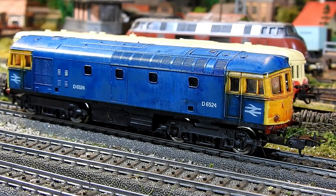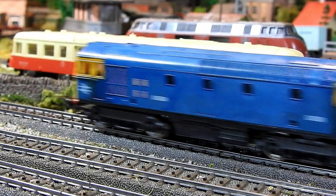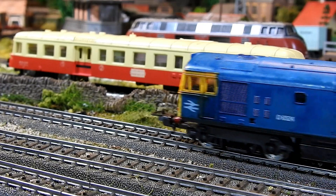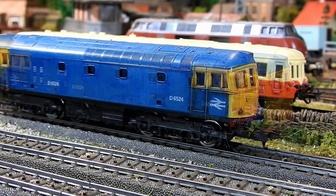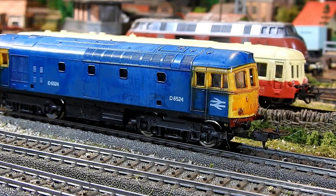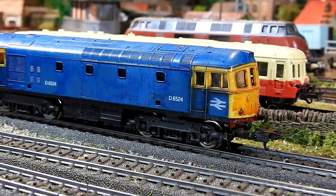It runs fine now and can get down to quite a respectable crawl, due mainly to the two extra neodymite magnets put on the outside of the motor to compensate for 40 or 50 years of magnetism loss. I'll zoom in a bit to show you how I did the weathering.